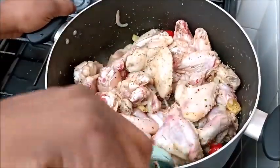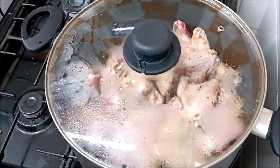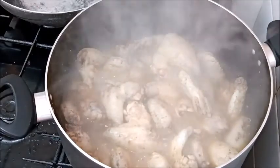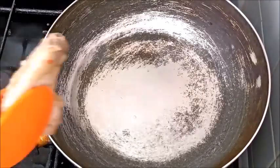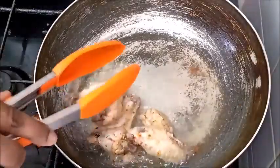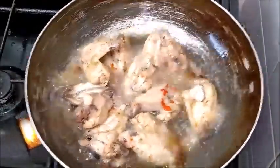Here are my chicken wings already in the pot. All I did was season them, add some pepper, add a little water, cover it, and allow it to cook. After about 30 minutes the chicken is ready. I set it aside and now it's time for frying. You can either fry or bake it, but I choose to fry it.